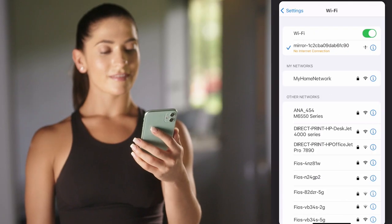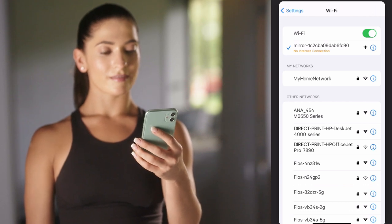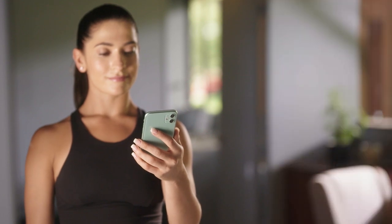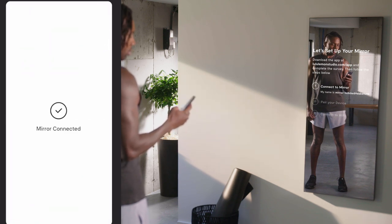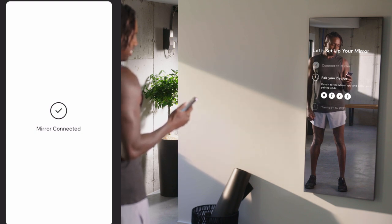It is expected for your device to notify you that it is connected without internet, or that the connection is unsecure, when connected to the mirror's Wi-Fi network. Don't worry — you will be moving both devices onto your network in step three. Once you've connected your device to the mirror's Wi-Fi network, return to the lululemon studio app. Your app will connect to the mirror and show Mirror Connected. The mirror will move to step two and display a four-digit pairing code.